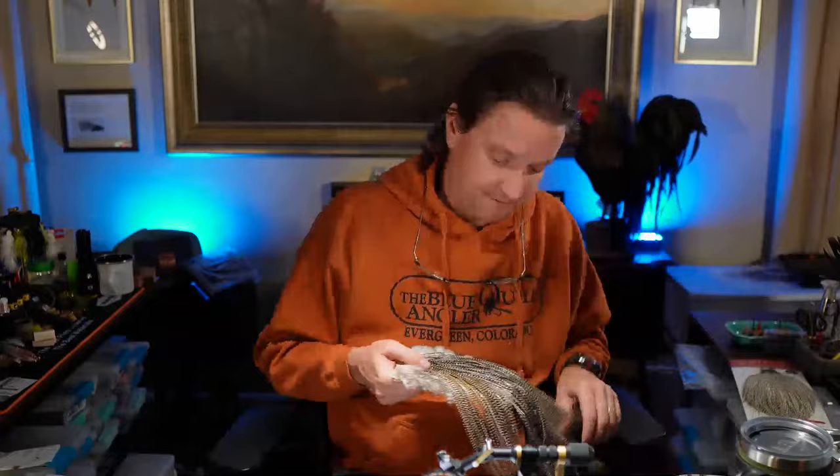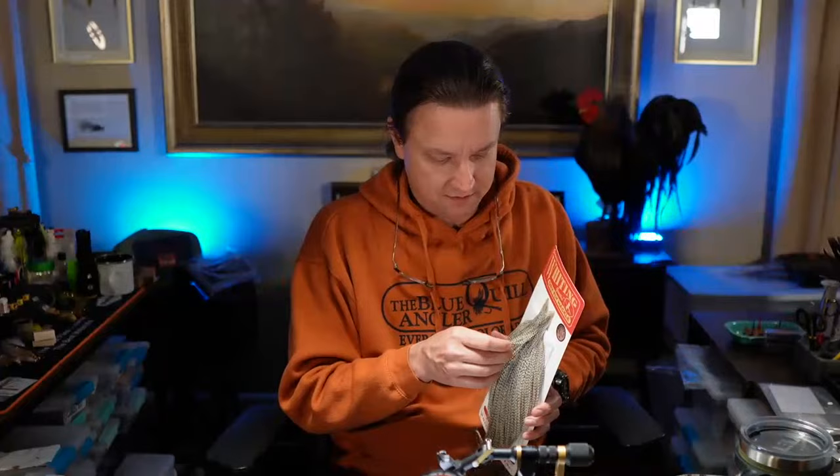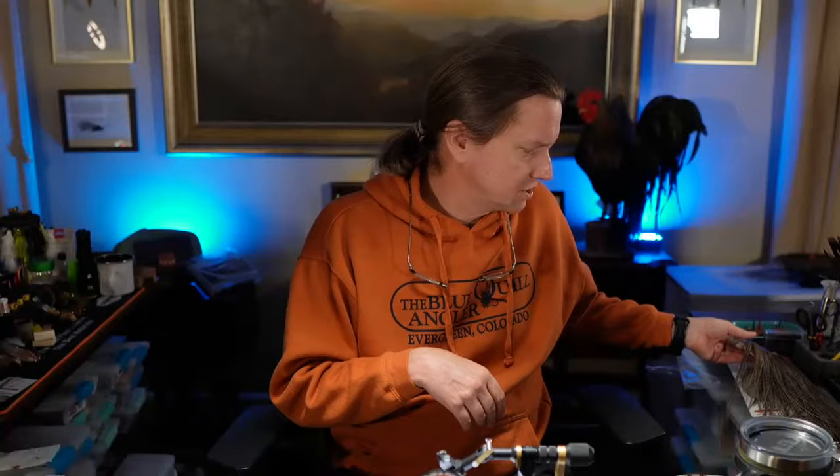The hard thing on these size 22s and 24s is consistently finding that size of feathers. I'm fortunate that I've got a grizzly saddle here that's all between size 22 and probably 26 — it's really small, but those are pretty hard to come by. You can either get just a regular rooster neck or cape where the top part will have those small pieces, or you can get hundred packs. I would imagine they do have the smaller sizes in the hundred packs.